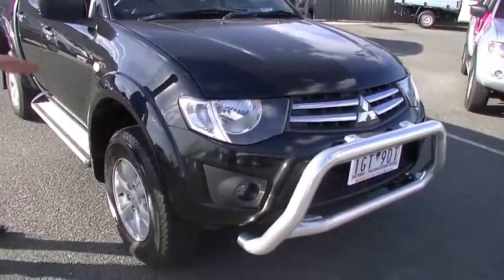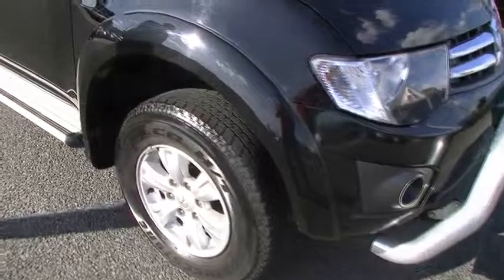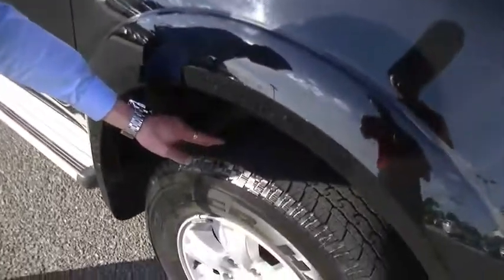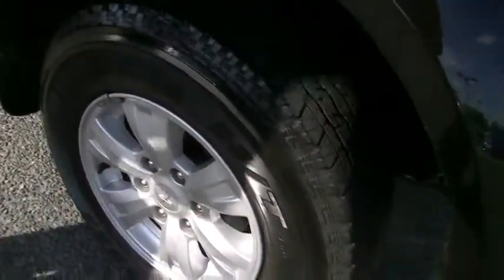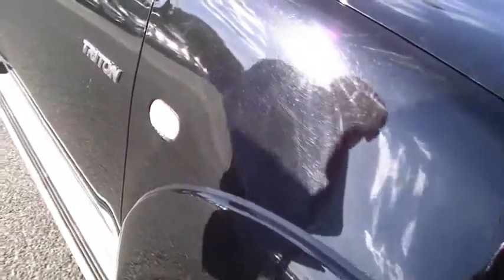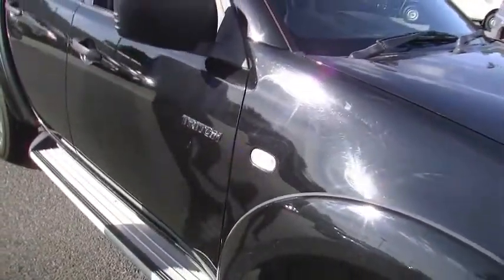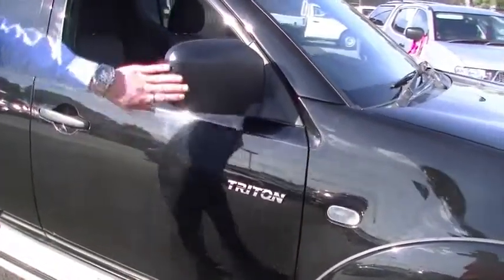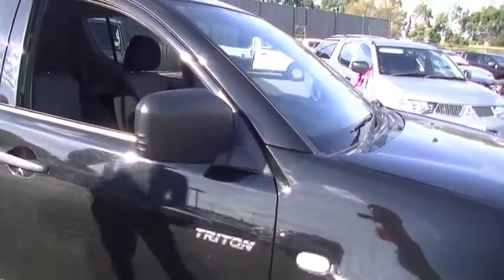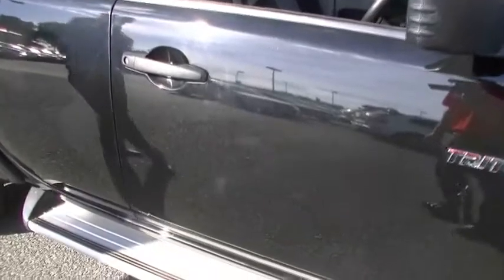Coming round onto the driver's side, we do have our indicator lens in the front guard. We've got a great condition tyre on the front on an unmarked alloy wheel. If I want to be really picky, there's a little bit of scuffing just by the indicator there — very minor. We've got the chrome Triton badging on the door and the black wing mirrors that tie in nicely with the black body.